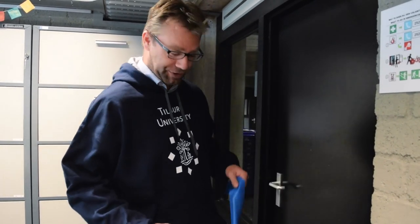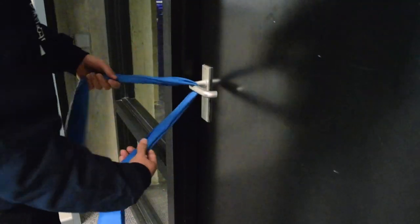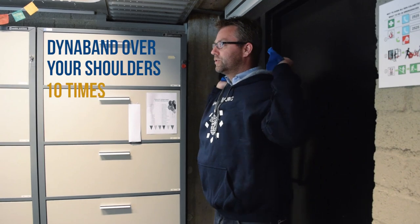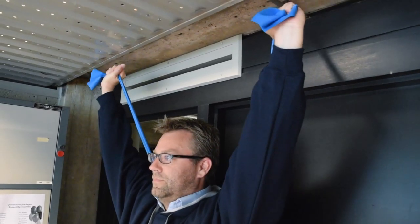This next exercise is the shoulder press. We put the Dyna-Band around your doorknob, turn around so you have your back against the wall or against the door. And now it's just like you are cheering for your favorite team.